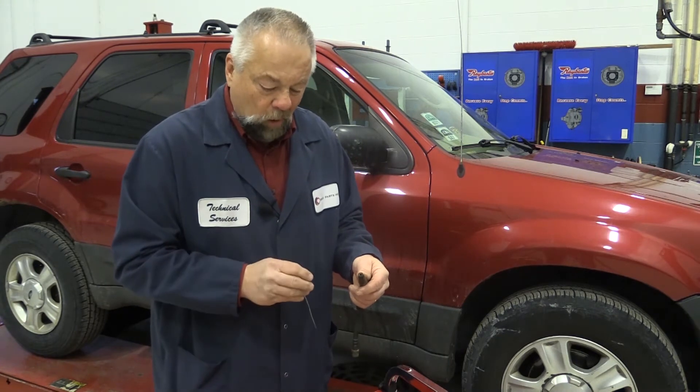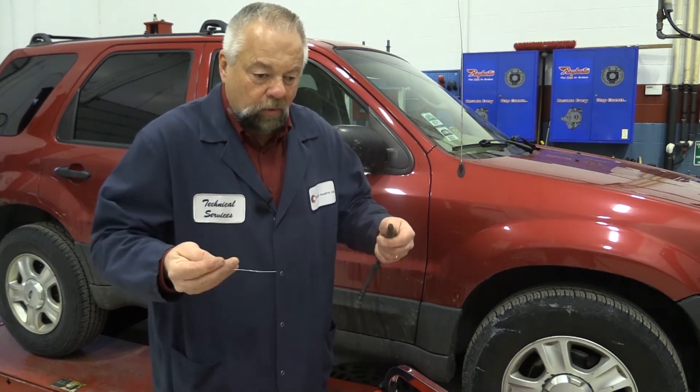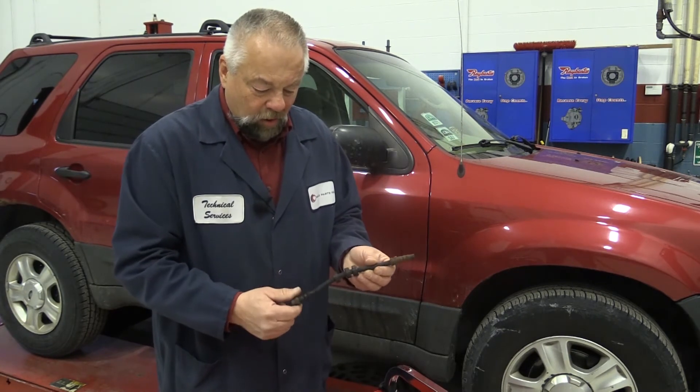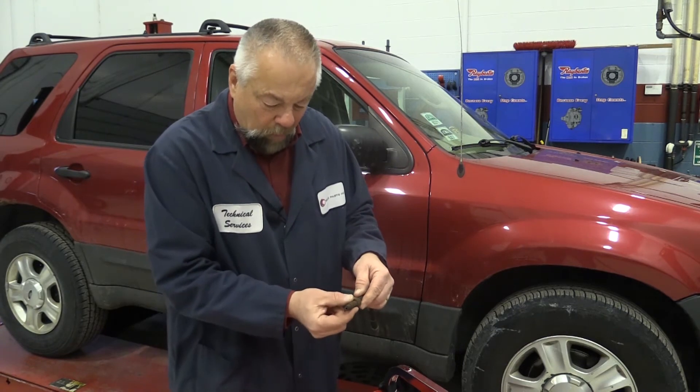Another way to test it is to apply the brakes with the tires off the ground, then try to spin both tires after you release the brake pedal. That would be another test. In most cases, brake hoses deteriorate quite a bit, especially in these crimped areas.